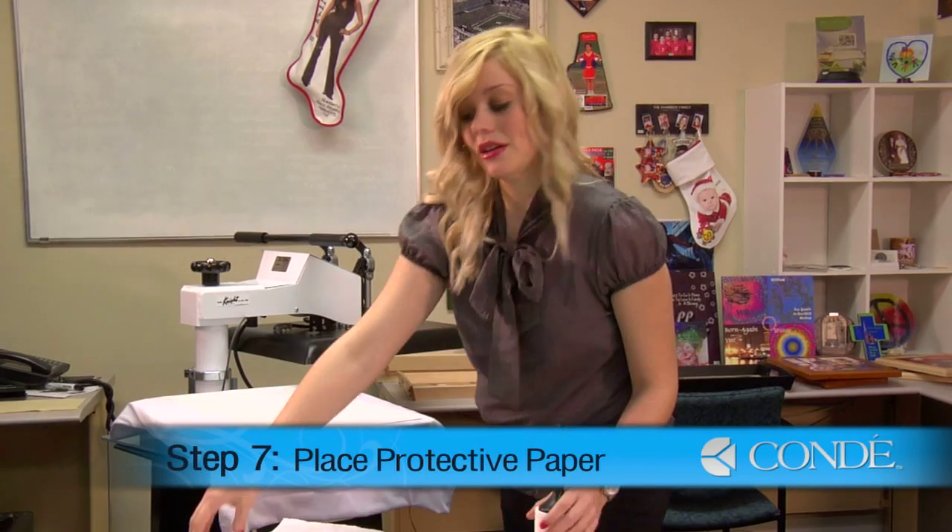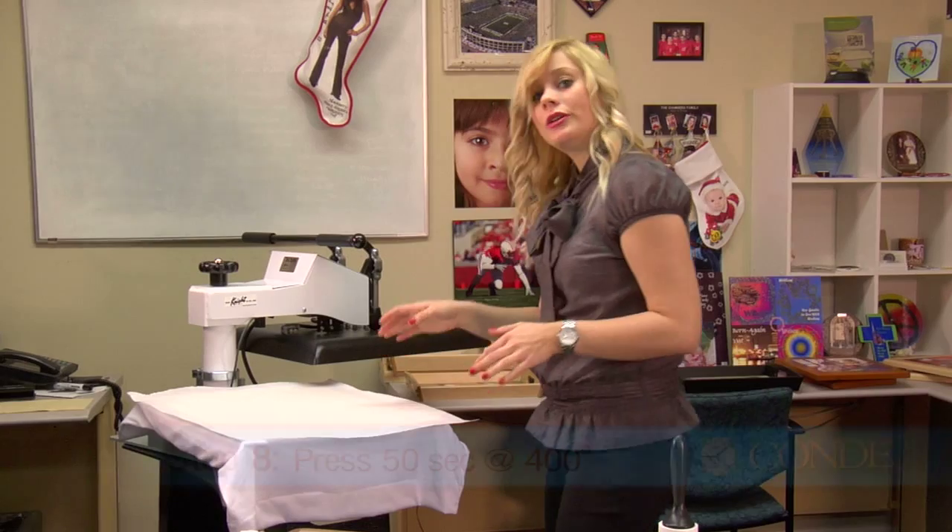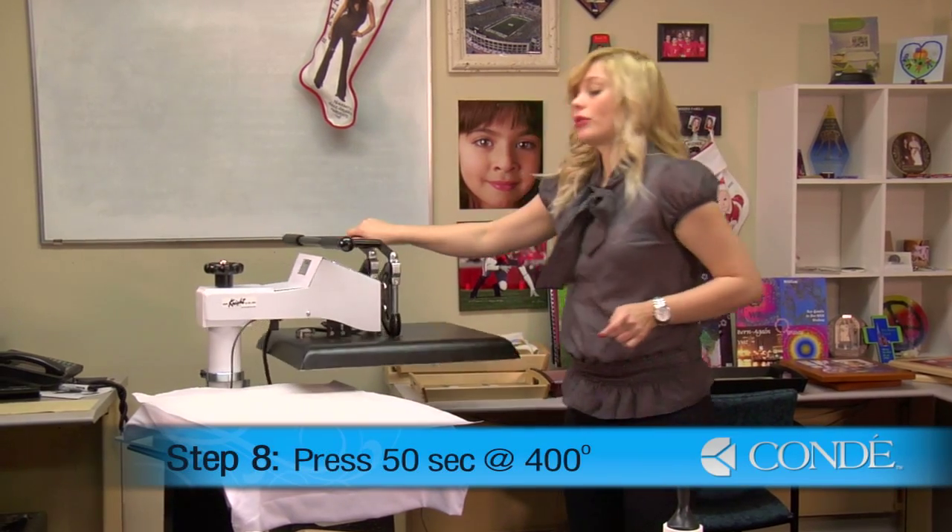I'm ready to press. I'll apply one more sheet of protective paper on the top. I'm using medium pressure, 400 degrees, and I'm going to press for 50 seconds.